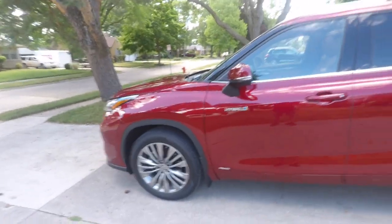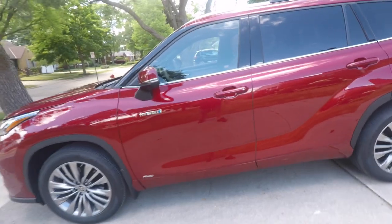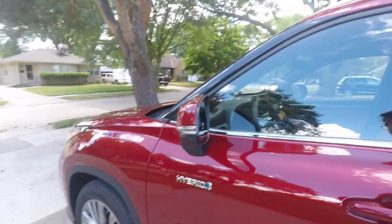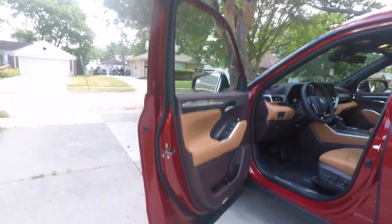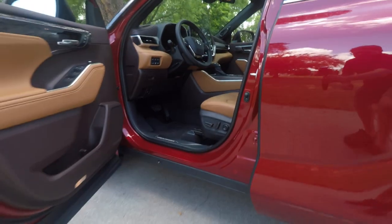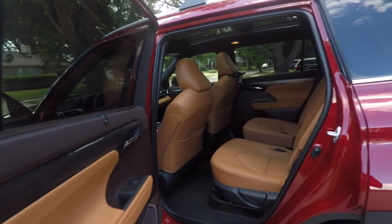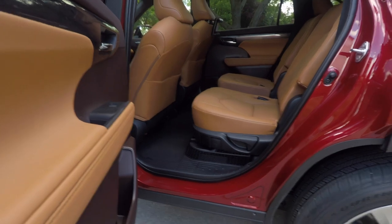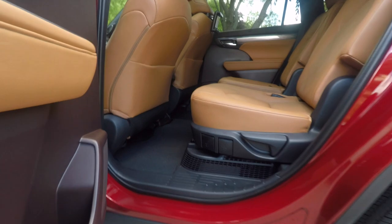When you open the door, first off it's a really big vehicle — way bigger than you expect. And that door sill comes way down, pretty deep there in the first row. In the second row, again, I want you to see how deep that goes in there.